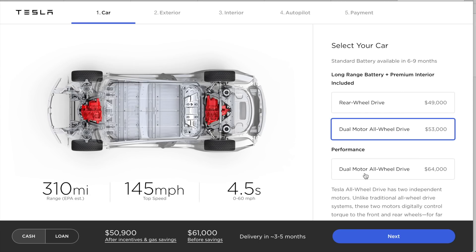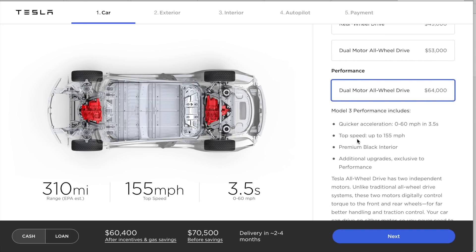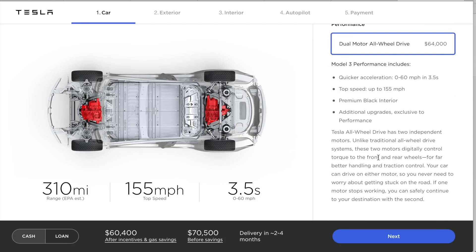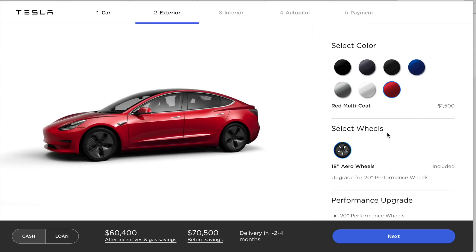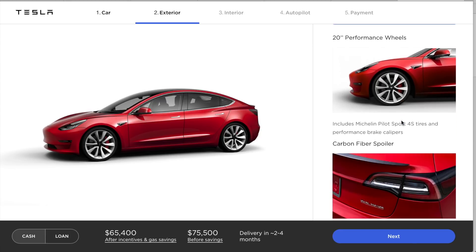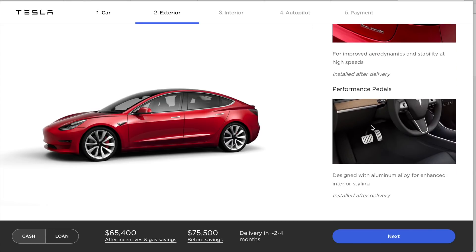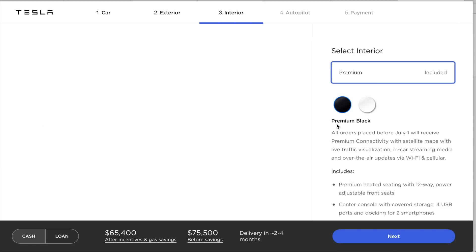Let's go back and go through the performance version. Dual motor all-wheel drive performance is $64,000. Keeping the same color, with performance you have the option to bump up to 20-inch performance wheels, carbon fiber spoiler, aluminum alloy pedals, and a top speed of 155 mph — up from 145. The carbon spoiler actually says 'dual motor' with a line underneath, which is a nice touch. There are the pedals.